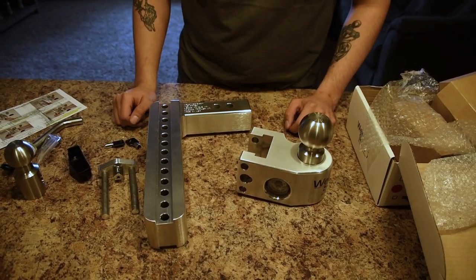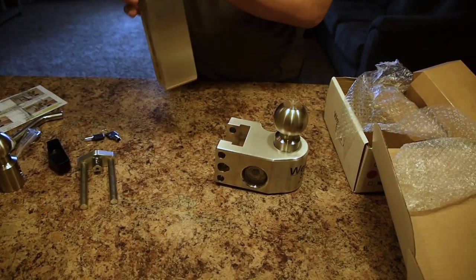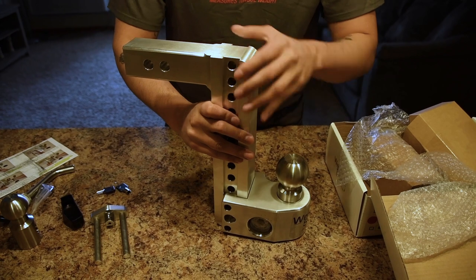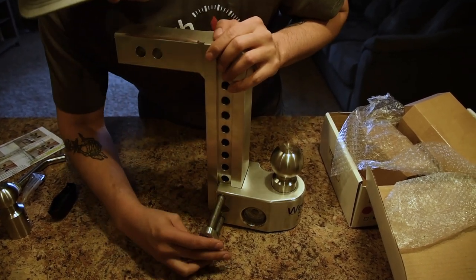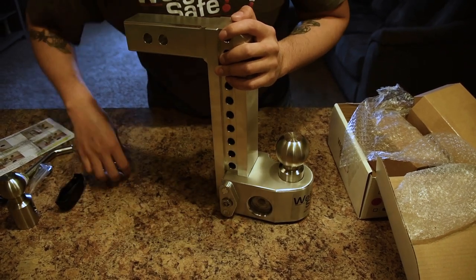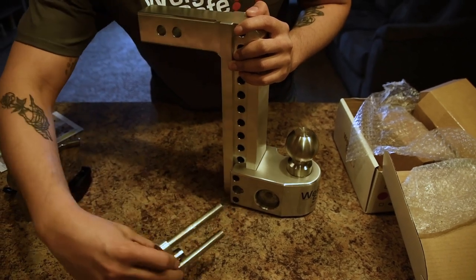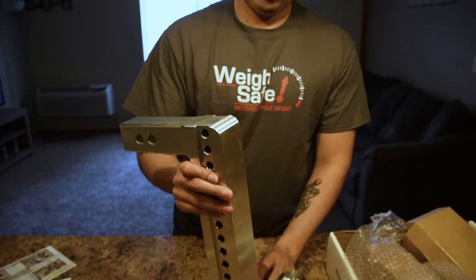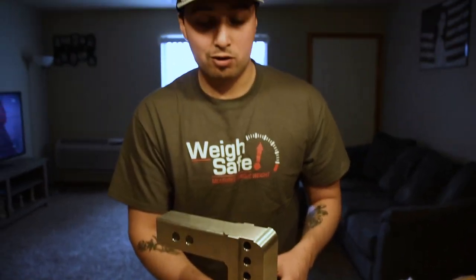Just after pulling everything out of the box, the only thing we have left is install. WaySafe has made it very easy to install. Simply slide your drop hitch with your ball, take your retaining clip — simple, locked in. Want to unlock: key, push back, pull out. Simple. Probably took five seconds altogether.